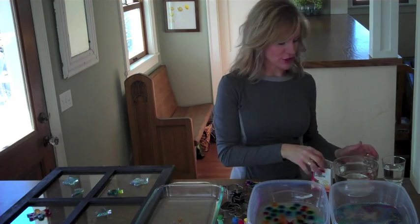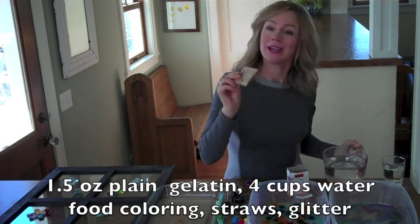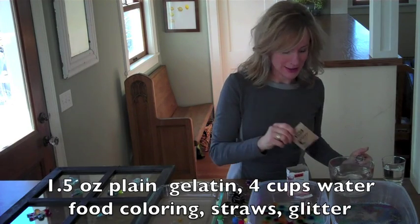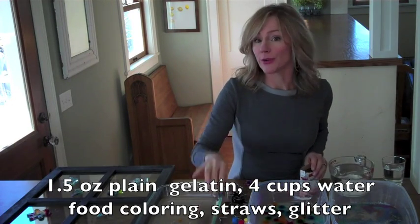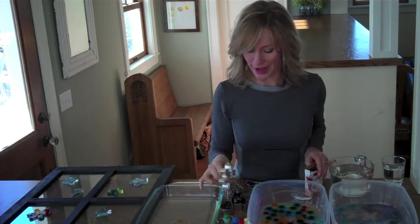All you need to do this project are 4 cups of boiling water, 6 packets of gelatin, some food coloring, some cookie cutters, and some glitter if you have it.